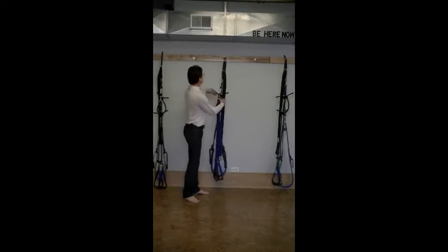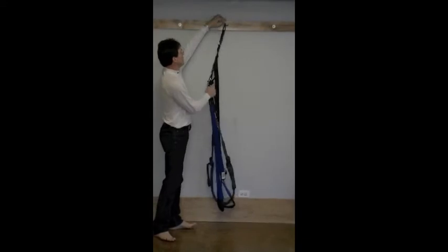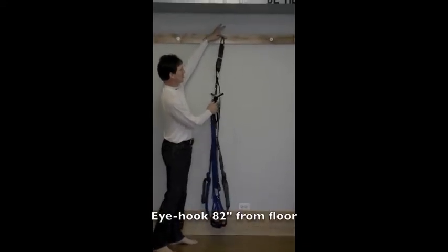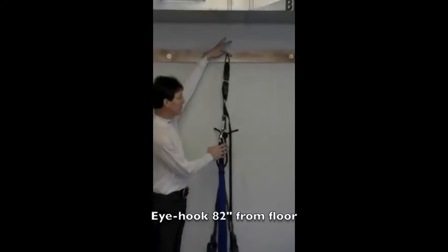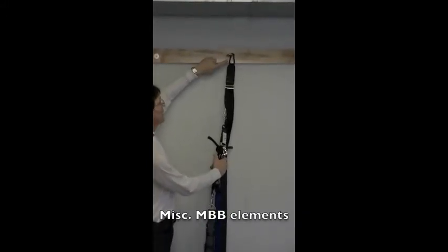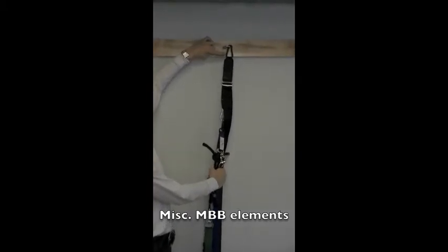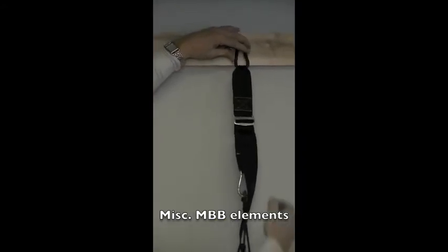Here in our studio at Yoga Bed, we have a strip of wood with eye hooks set 82 inches from the floor. There's a carabiner here in place — this carabiner is a spring-loaded piece of hardware. From here, we can take the professional version and pull it off.